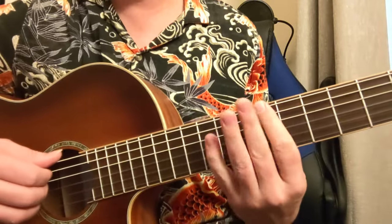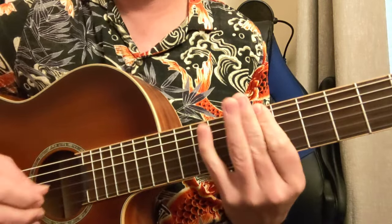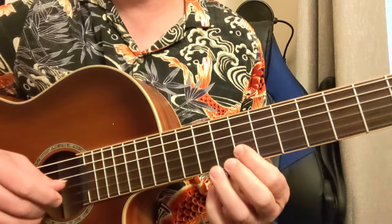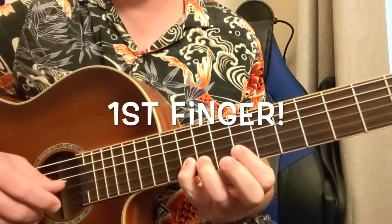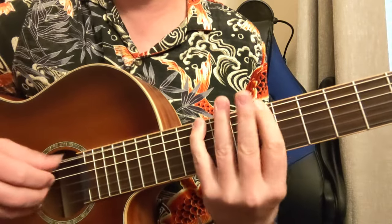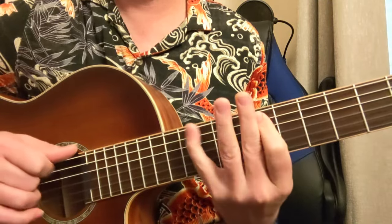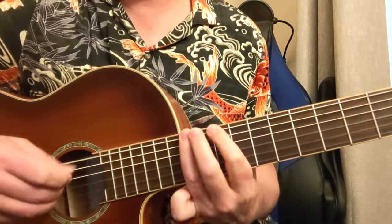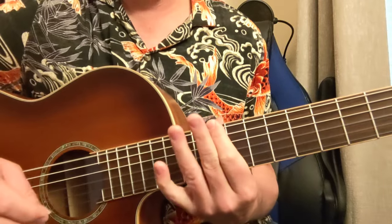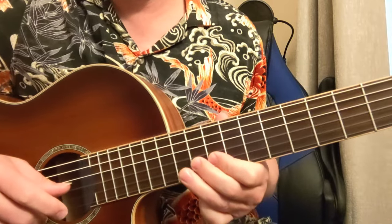Let's look at the 4th position, 7th fret. Normally it goes like this. We're going to add these notes in again — there goes our B flat. Now here we're going to move to the 1st fret so we can get to that B flat easy. And the 5th position would normally play out like this. We're going to have this — there's our B flat again.